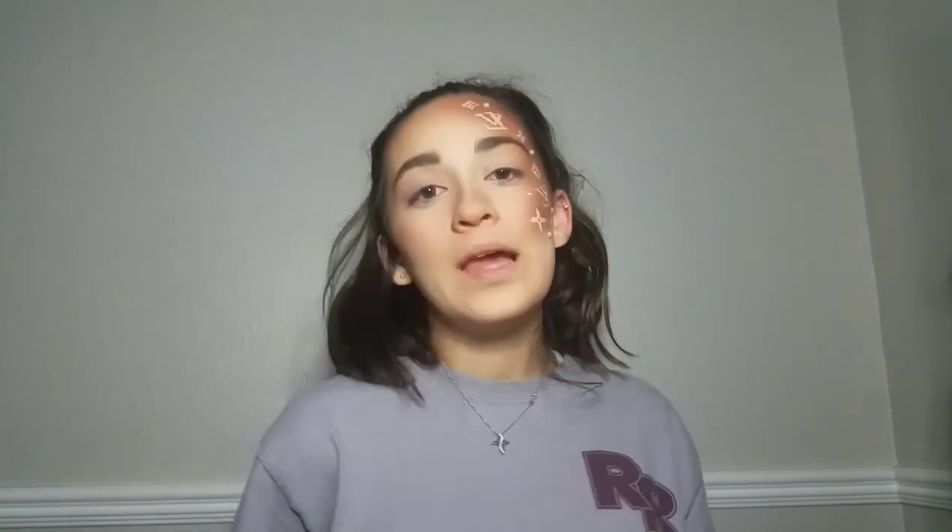We're going to go into my Tartly Toasted palette and go in with the shade S'more. I'm just going to pat that on. Now I'm just going to go off camera and pop on some lashes.